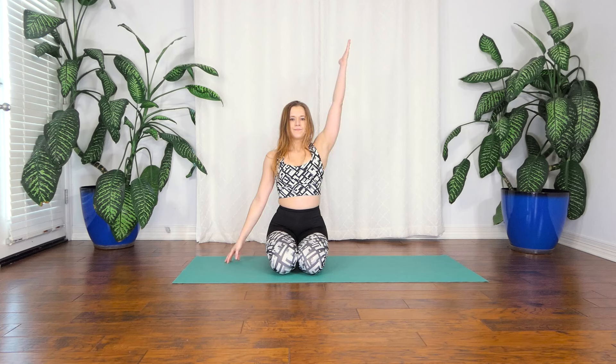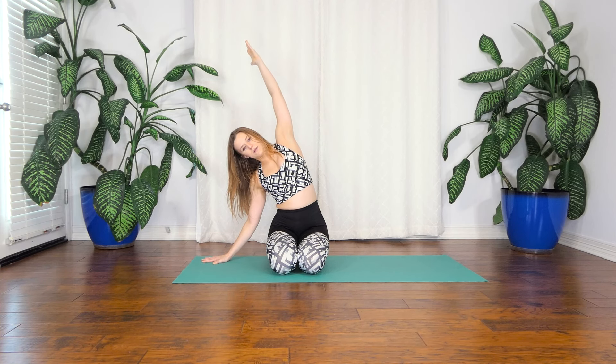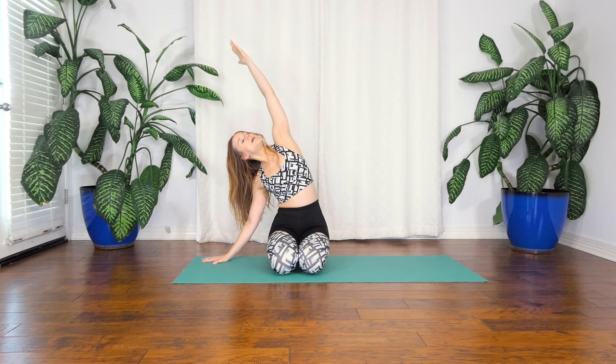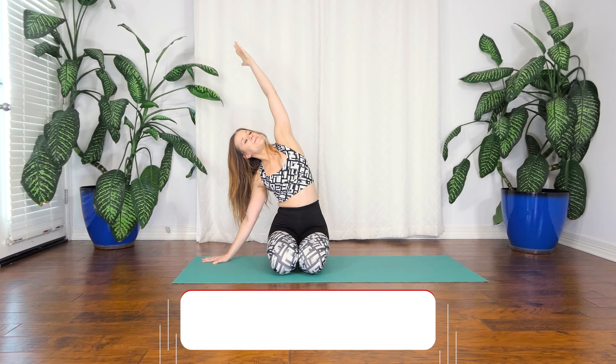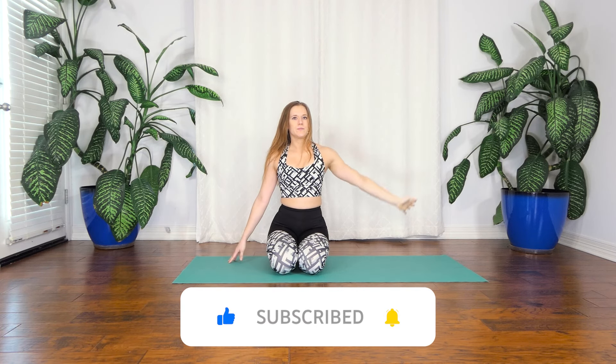Take your right hand to your side or to a block if you need it. Inhale, lift your left arm up. Breathe into both sides of your rib cage and exhale, start to laterally lean to the right. You can look past your left hand if you want. Take a breath.